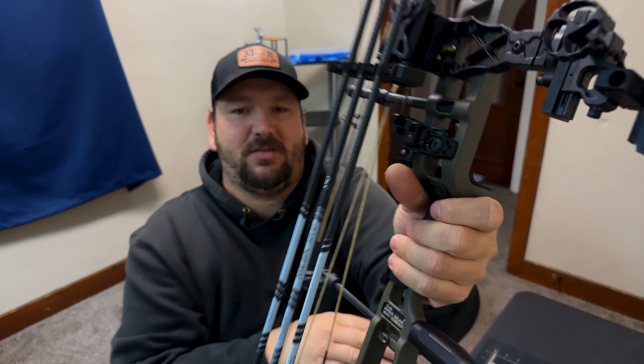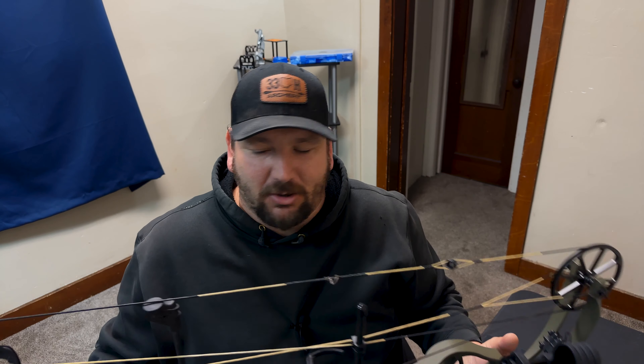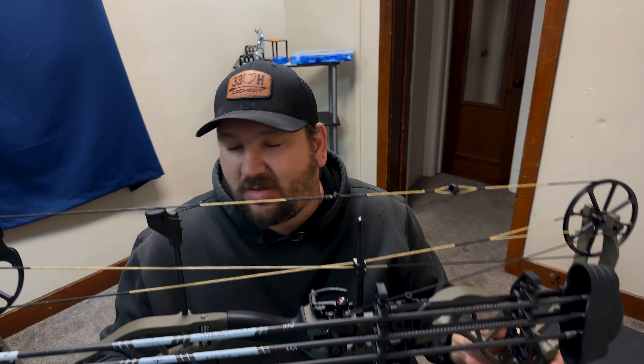I love the grip they use — it's like a rubber grip so it keeps your hand warm. When it's hanging in the tree stand and you go to shoot, you're not touching a cold riser. Not that that matters — I've shot off the riser before and it's fine — but back to what I was saying, the draw cycle is actually pretty smooth.